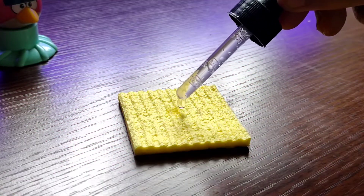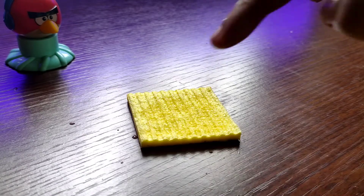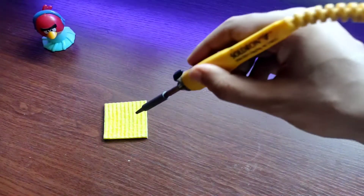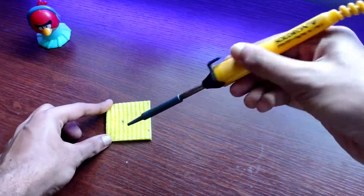Clean the tip of your soldering iron with the moist sponge. This will remove any unwanted residue from the soldering iron and will give you a clean tip for soldering.